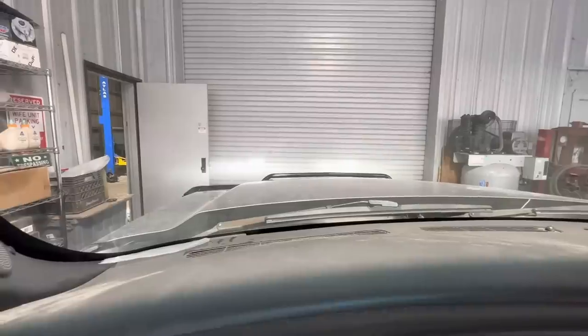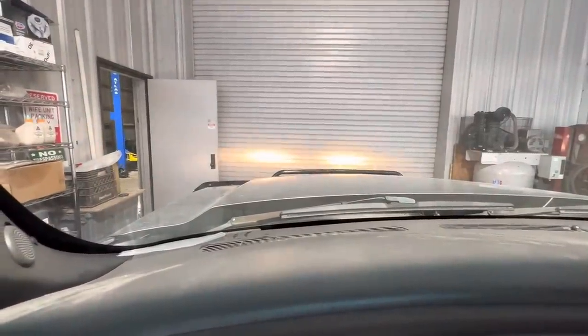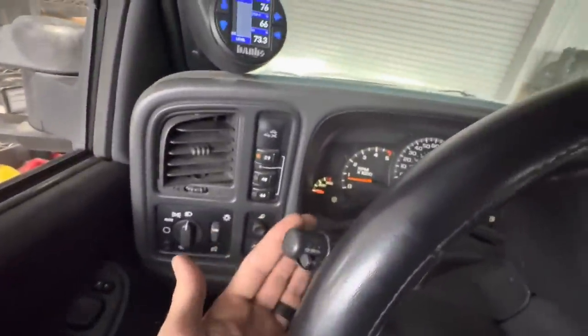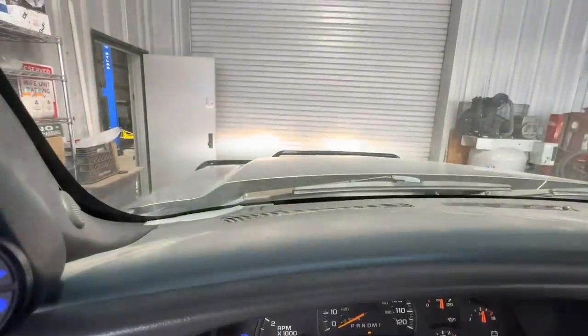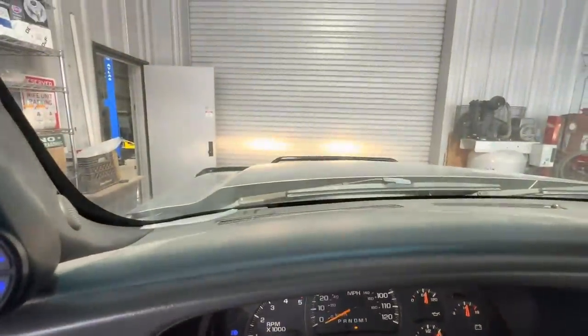This works out perfectly. So: lights on, that's low beams, high beams. See how the low beams turn off when you give the high beams the full send? If you do the momentary flash it leaves the low beams on, but if you full send it, it turns the low beams off.